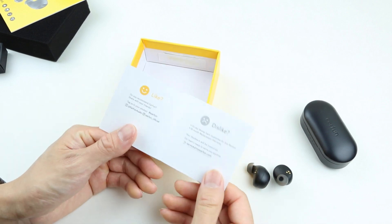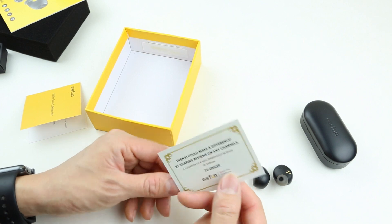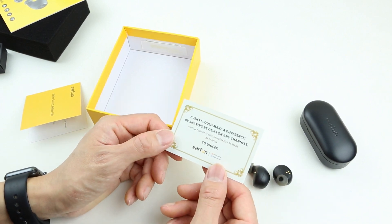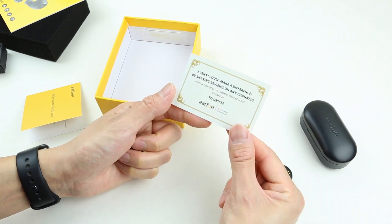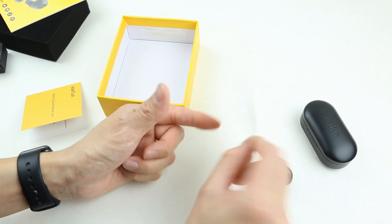Beneath the manual we can also see a warranty card, so you can contact EarFun if you have a problem with it. And lastly, an information card about donation. On the back it says even $1 can make a difference. By sharing reviews on any channels, a donation of $1 will immediately be made by EarFun to UNICEF. There you go, I guess I just donated $1.